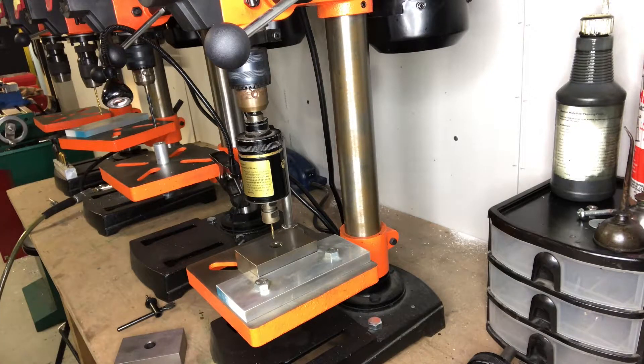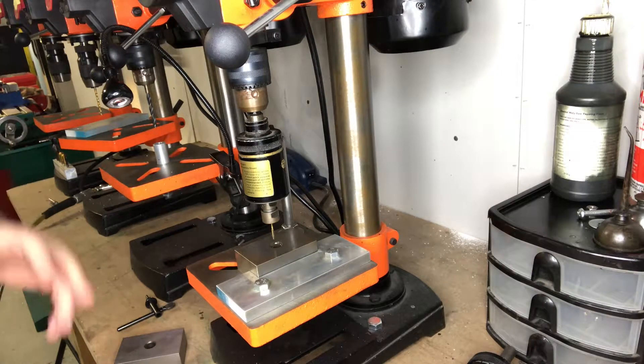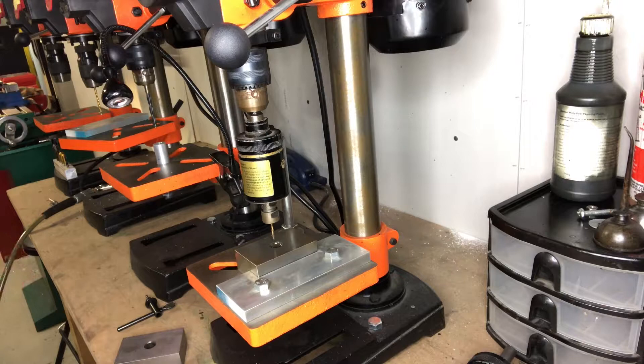There are a lot of reasons for that and a lot of ways of tapping, but this one for me has worked out so well that I figured I would do a little video on it and show you guys — maybe help some of you out that are tapping titanium and struggling.